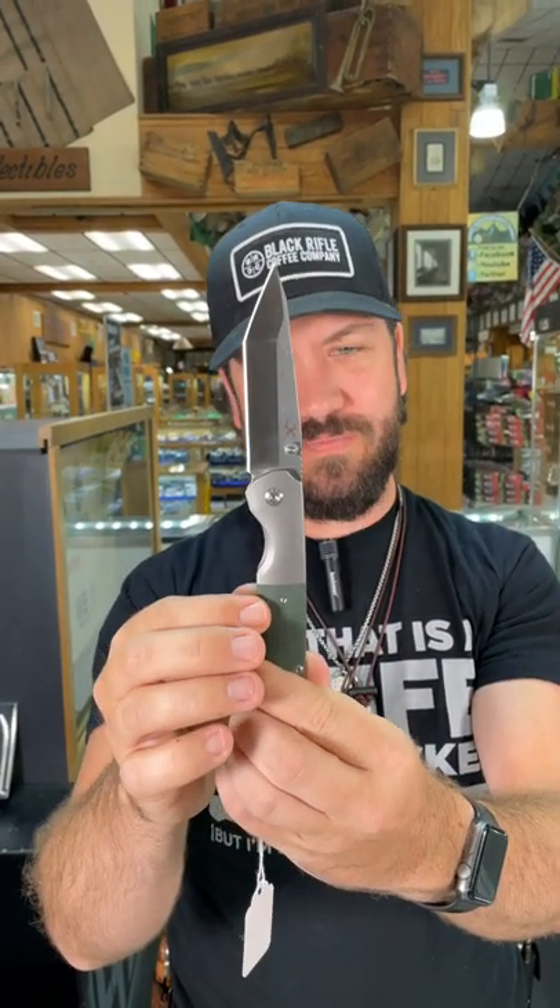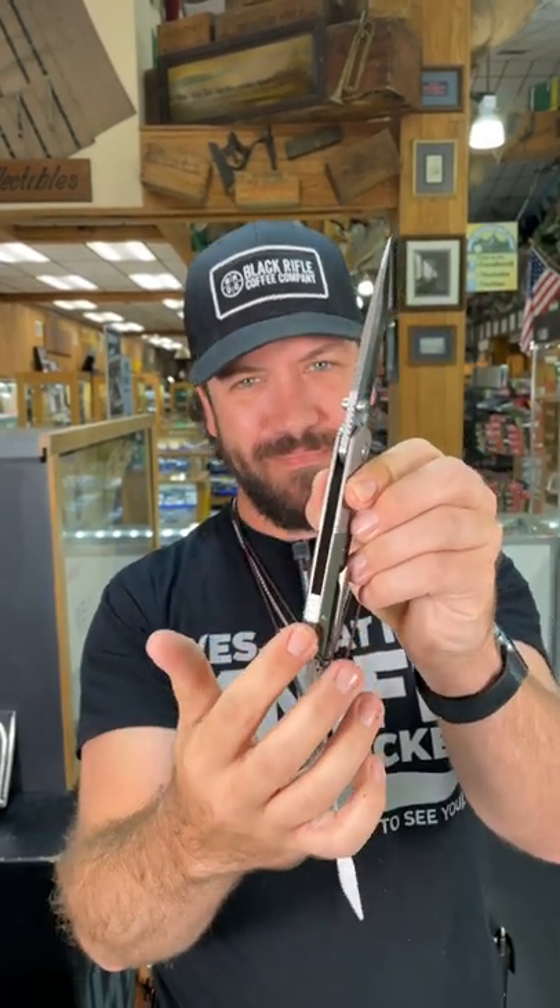What is up everybody, we are back at the Daily Grind, and today we've got a beautiful concept for you. This is the Warrior S35VN blade steel, titanium frame, green canvas micarta handles, also titanium pocket clip and back.